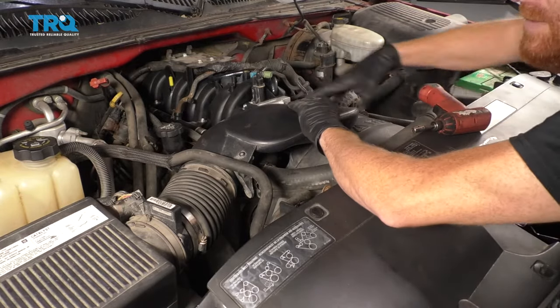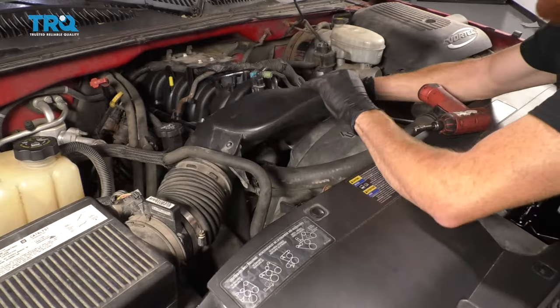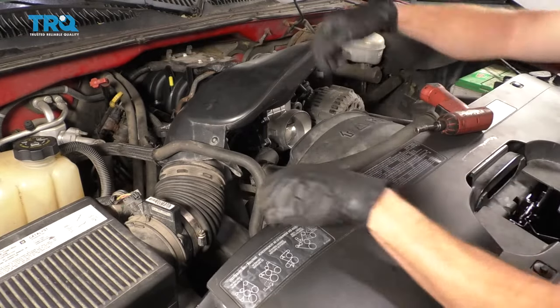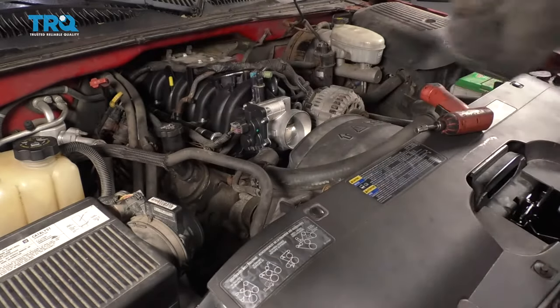Once you have that out of the way and the clamps are loosened, you can wiggle this around. I'm going to draw it off of the throttle body right here, come right there, take it off right here, and remove it from the vehicle.